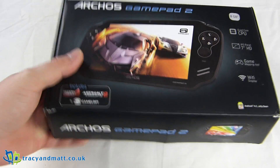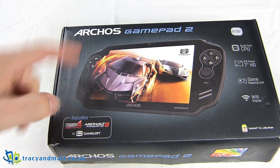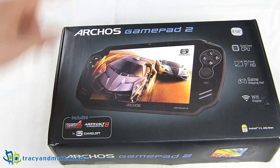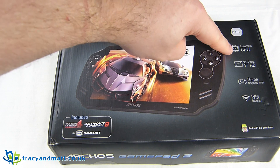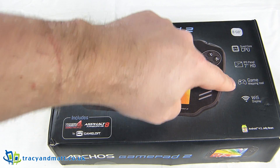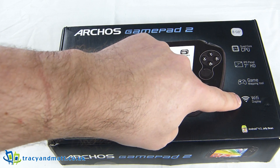Hi there folks, Gareth here from Mobile Tech Addicts and trucianmap.co.uk, and today I'm having a look at the Archos Gamepad 2 — an Android tablet from that cunning little French company Archos. It's got 8 gigabytes inside, a quad-core CPU, a 7-inch IPS display, a game mapping tool which I'm particularly interested in, and Wi-Fi display.